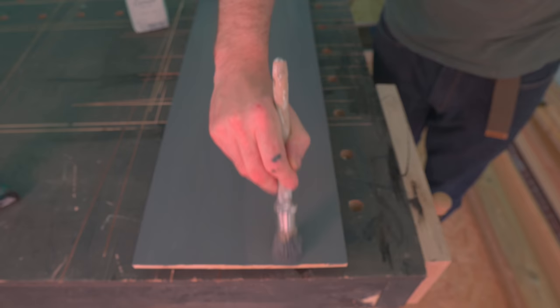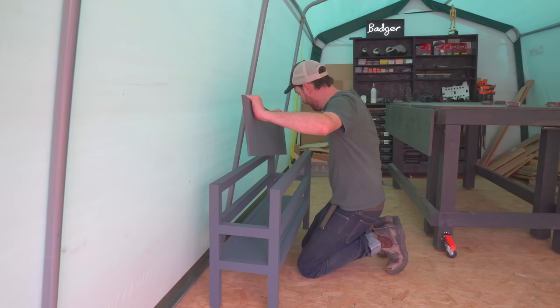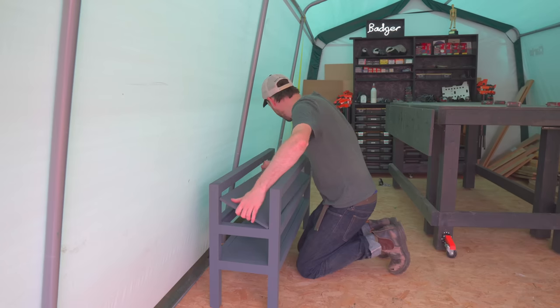I get a couple of coats of paint on, leave it to dry, and then I can get the shelves fitted. I'm not attaching them with anything — they're just going in with a friction fit.